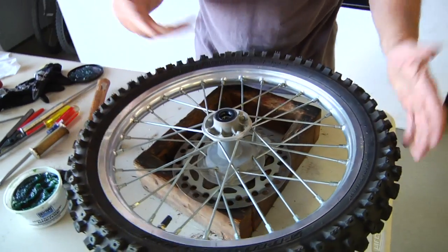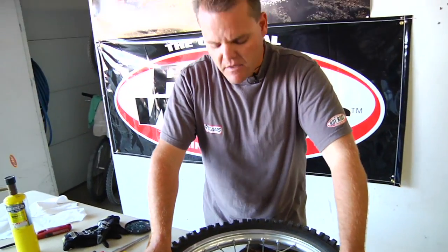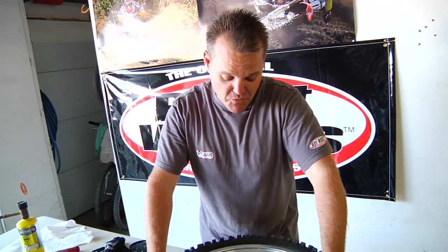And now we're ready to go. That's how to install a set of Pivot Works wheel bearings — same process for a big bike, just a little bit bigger. I think the small bike is actually a little harder. That's it, good luck.